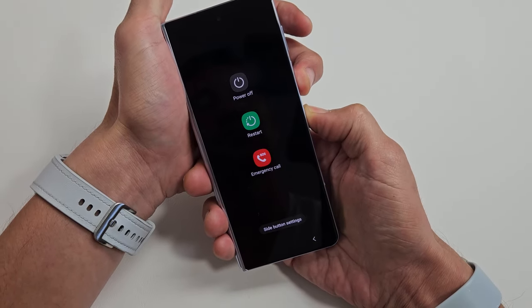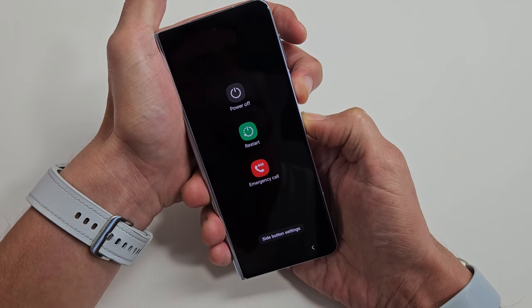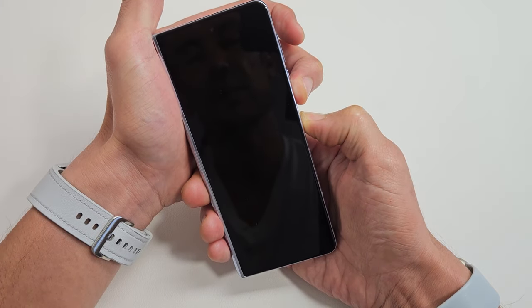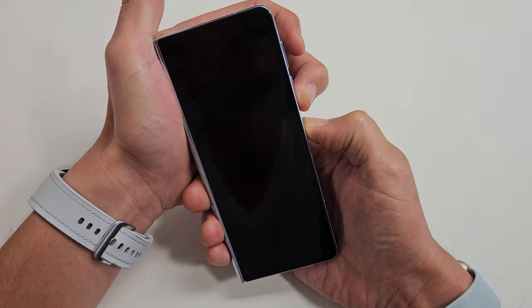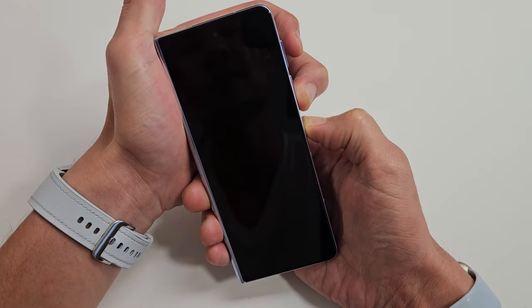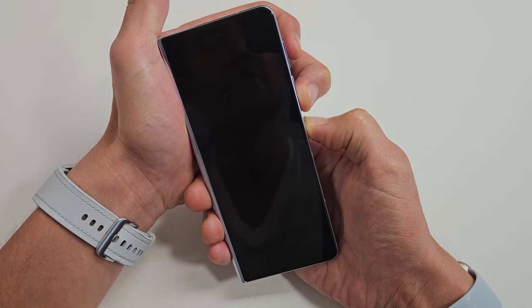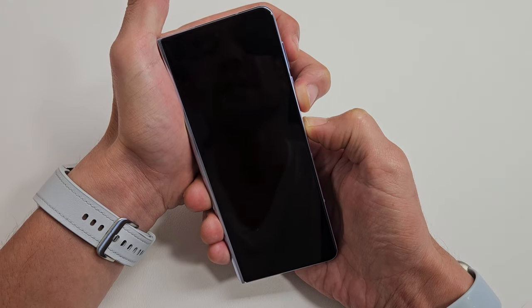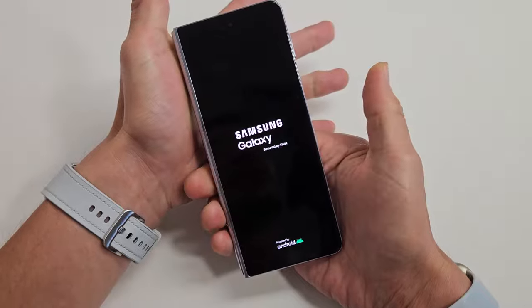Press and hold both buttons. Don't worry about what's happening to my screen here — just pretend it's totally black. I'm going to keep on holding and wait until I see a Samsung logo appear. It typically takes about 30 seconds, so you just have to keep waiting. I'm still holding both buttons — volume down and power button. If you're still holding after about 45 seconds, just go ahead and let go and start with the next step. There we go — Samsung logo.